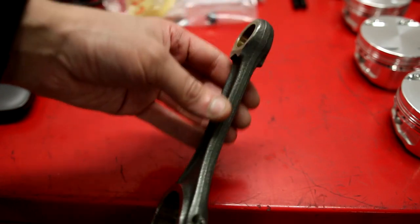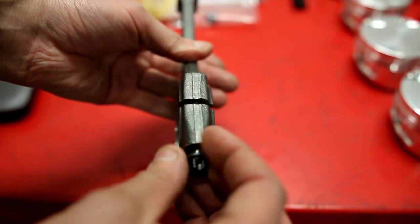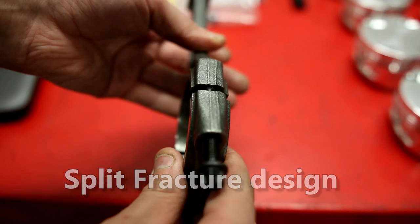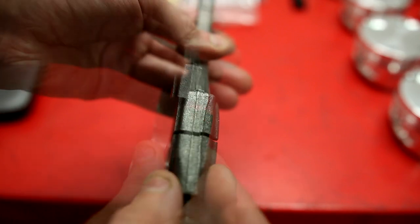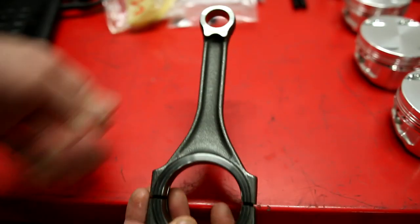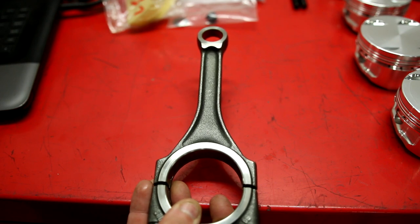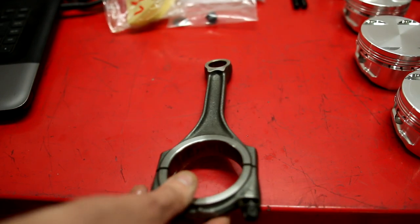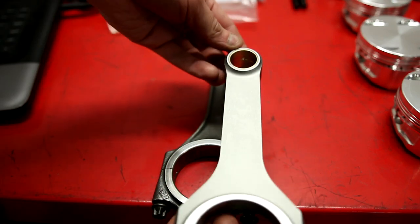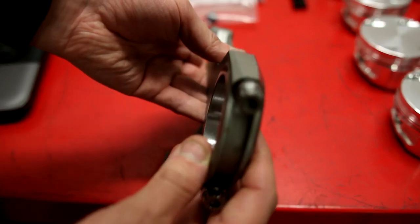Here is the stock connecting rod — you can see it's pretty weak. The small end is tapered, and this half here is broken — not machined, it's broken. I think this is the weakest spot in the Gallardo 5-liter engines from 2004–2008. The new rods are H-beam rods. This is actually a spare — I got more than ten rods.